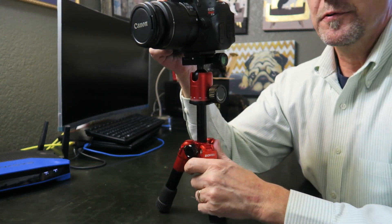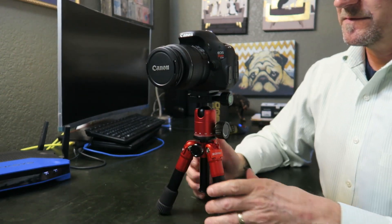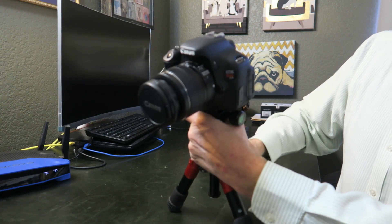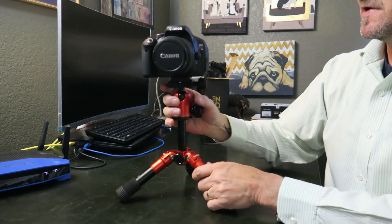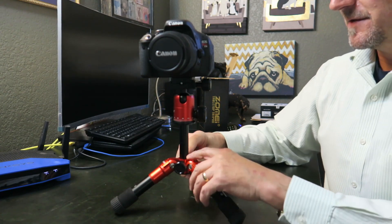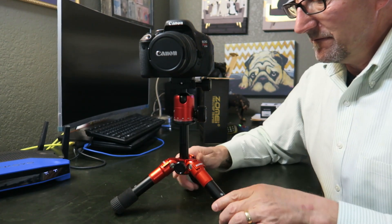This little tripod has no problem holding this heavier DSLR — the Canon T3i. Stability is good; I like to use it with the legs out one position for extra stability. Very sturdy. It is all metal — the post is metal, the head is metal, the joints are metal, which is really important. The feet are nice soft rubber and very grippy.